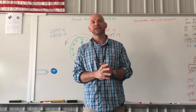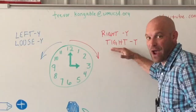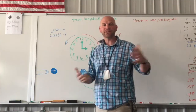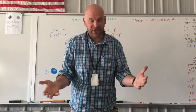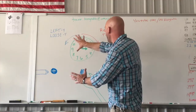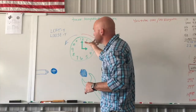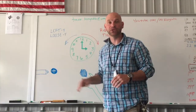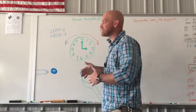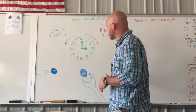So one of those things is the concept of righty-tighty, lefty-loosey. What does that mean? Well, essentially it means when you turn things to the right, they will tighten up. And when you turn things to the left, it will loosen. When we talk about right and left, that's going off the concept of that bolt or that screw.